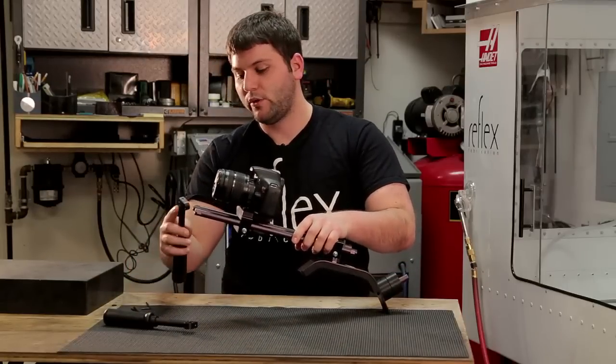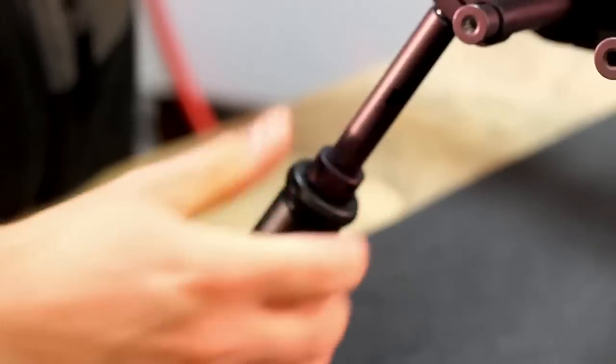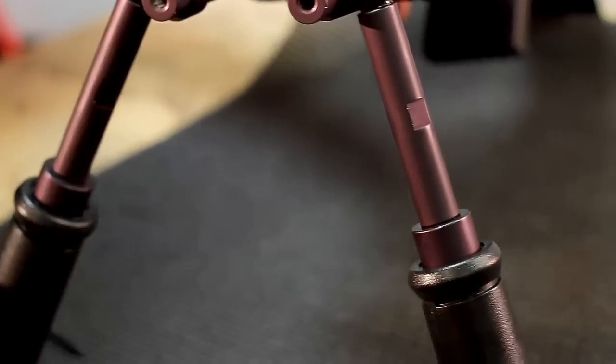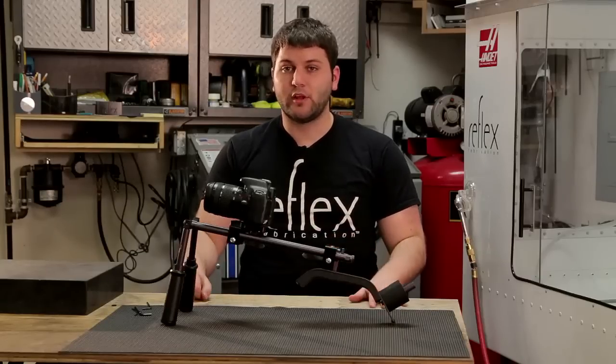Lastly, we'll attach both of our quick handles and tighten them down by spinning the handles. Your Reflex SR5 is now assembled and ready to shoot with.